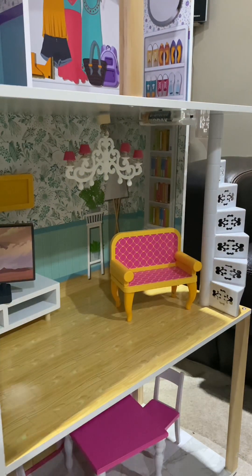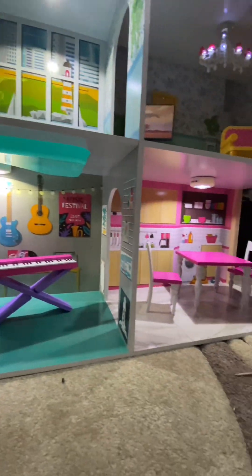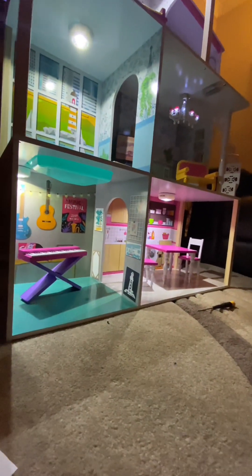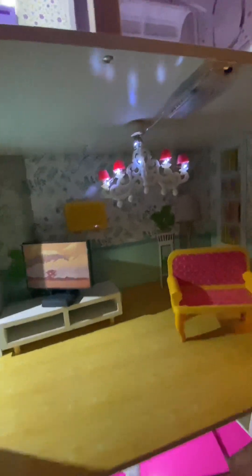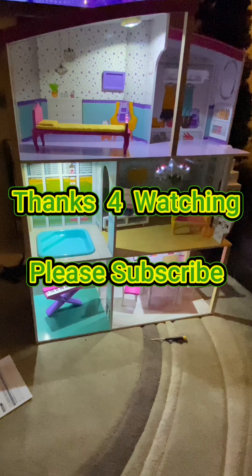I'll just dim the room lights to show you - and you can see that's what it looks like in the doll's house, this room lit up. I'll show you the whole thing lit up - that's all the lights in there, all of the rooms. View a little closer to the chandelier there. And that pretty much concludes it - thanks for watching once again, and please subscribe.